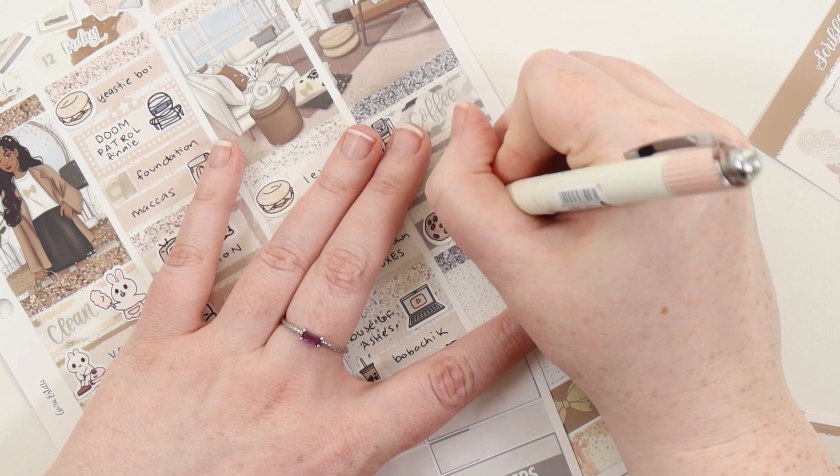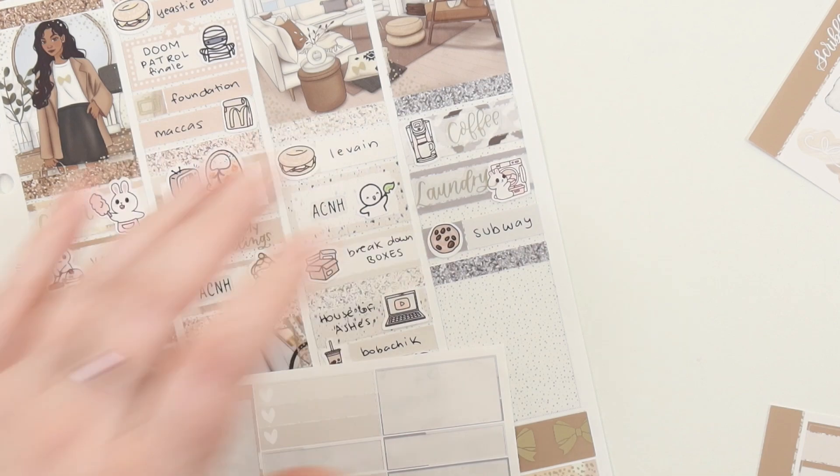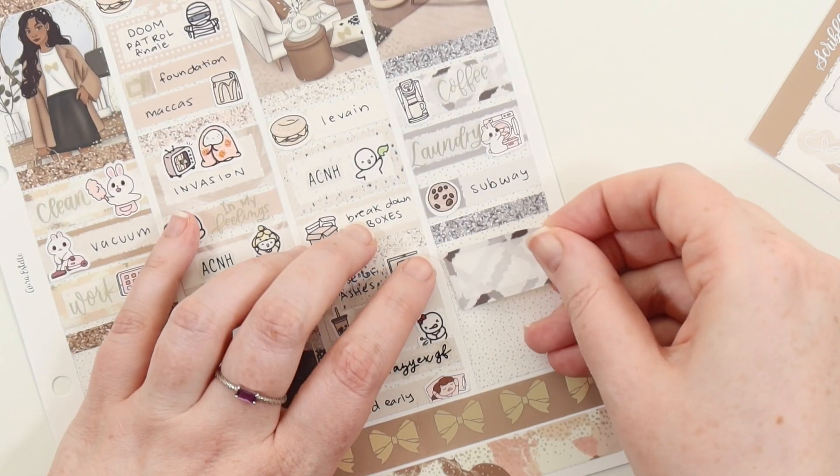Then Sunday - I just had like nothing to put in on Sunday. So I put in coffee. Then we did laundry. And if you know Crazy Ex-Girlfriend, that's why I used a pretzel sticker from Planner Hannah to mark it - because it's like a symbol of the show.